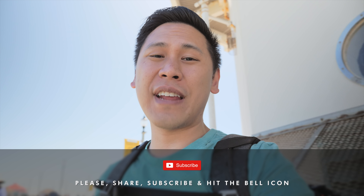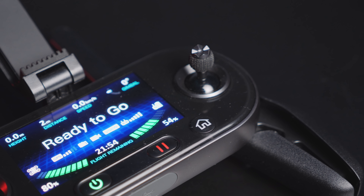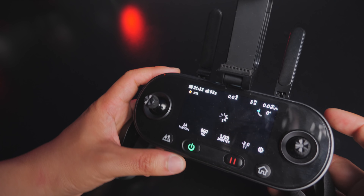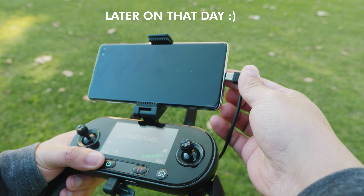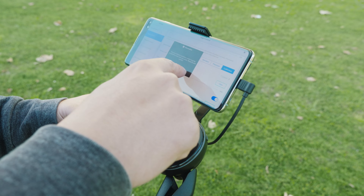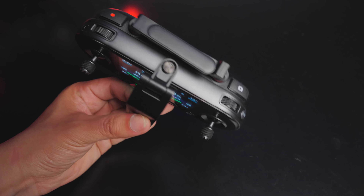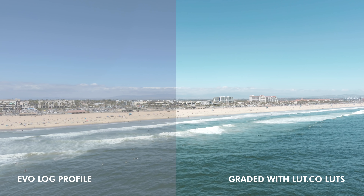Speaking of the camera, you can actually control it easily with the controller. That controller has a 3.3-inch 720p OLED display on it. While I was filming this I realized I forgot my cable and couldn't hook up my phone, but that's not a big deal because of that screen — I was able to control the drone just fine. Of course it is totally easier and nicer to hook it up to your phone and have all that touch control, but there are a lot of dials and buttons on the controller itself. It also lets you charge your phone.